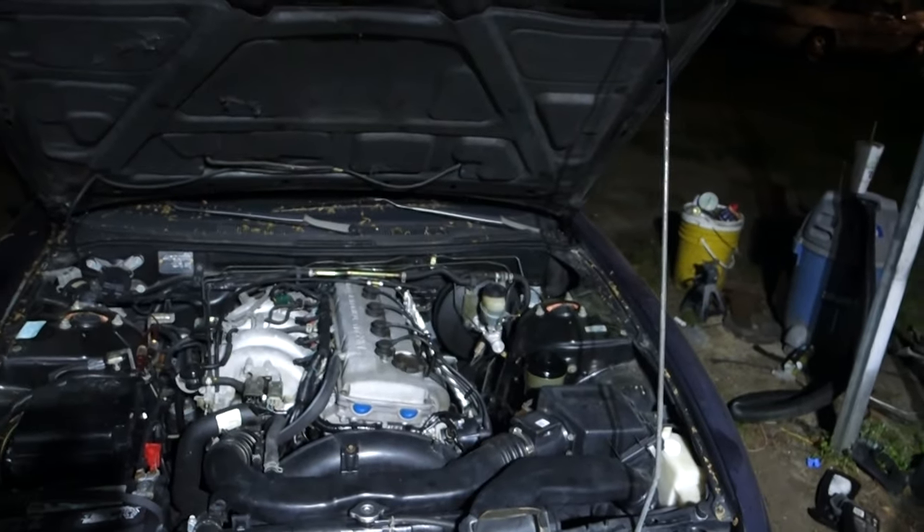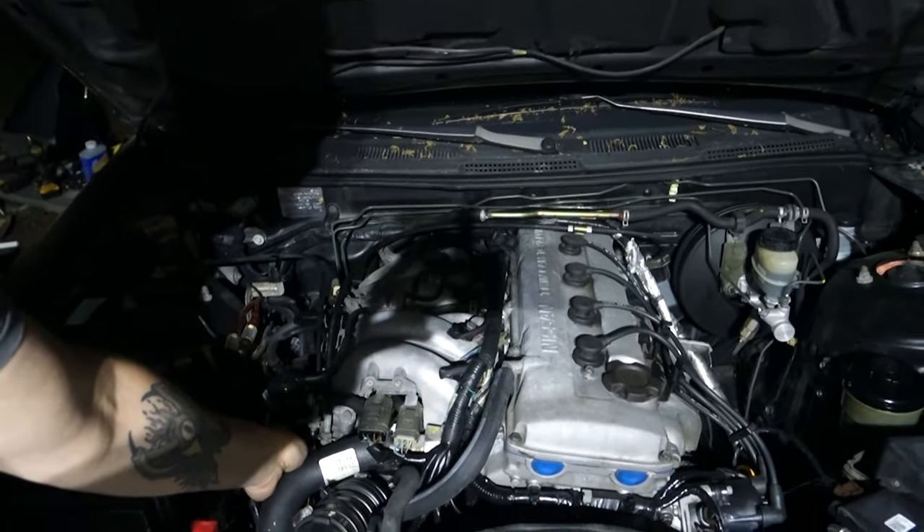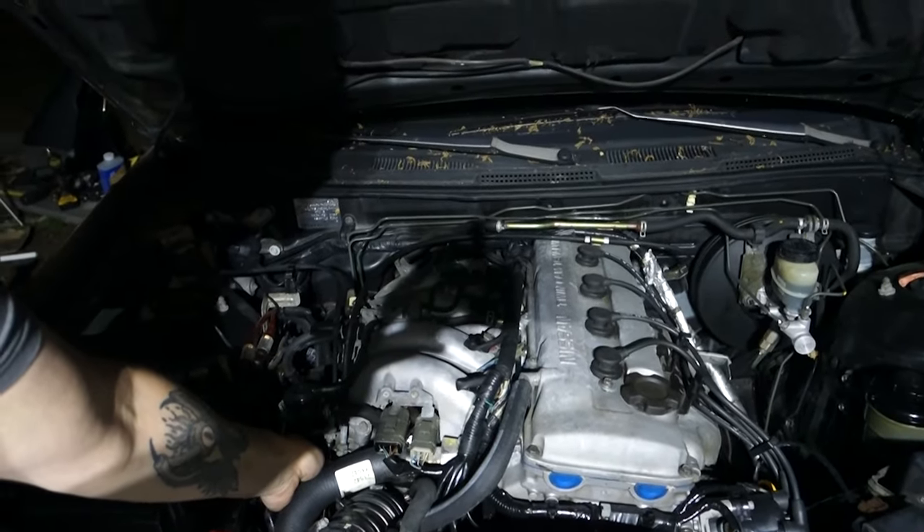Yeah, it's really bad lighting because I got this stupid light up here and it's dark. Anyway, we're just gonna investigate the 240 and see if we can figure out what's going wrong with this thing. He finally came over to the house and got to hear the car run. You can hear it now — it sounds good, but then you give it a little bit of gas. He seems to think it's up the top end, so we're just gonna pull the valve cover real quick and see what's going on.